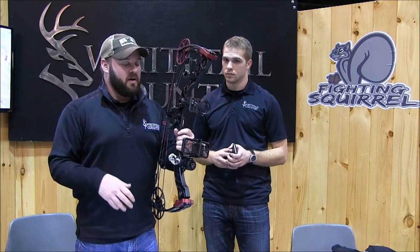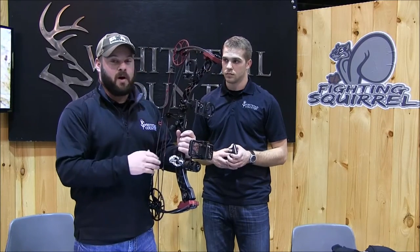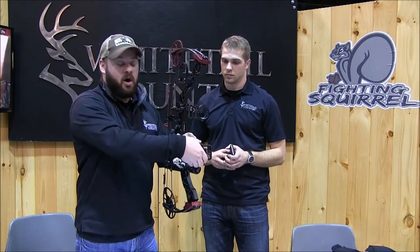From here, you can record your hunt with a simple, lightweight, aluminum, durable phone mount, using the phone that you carry in your pocket all the time.